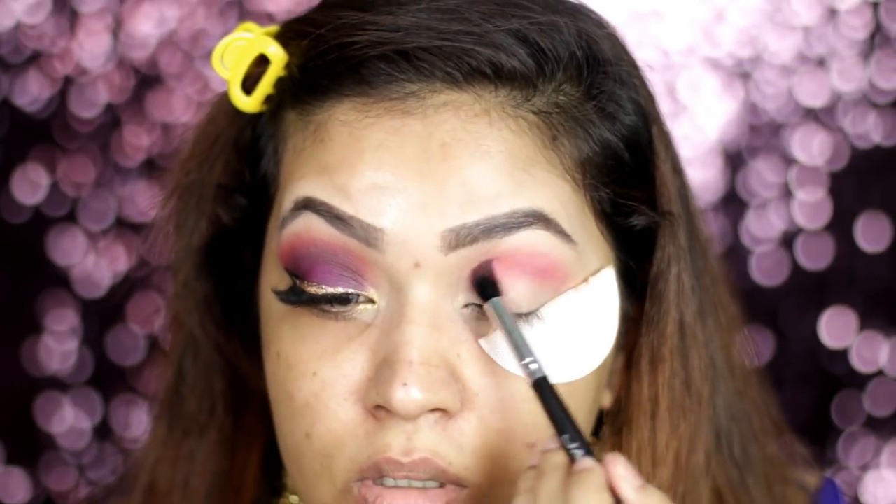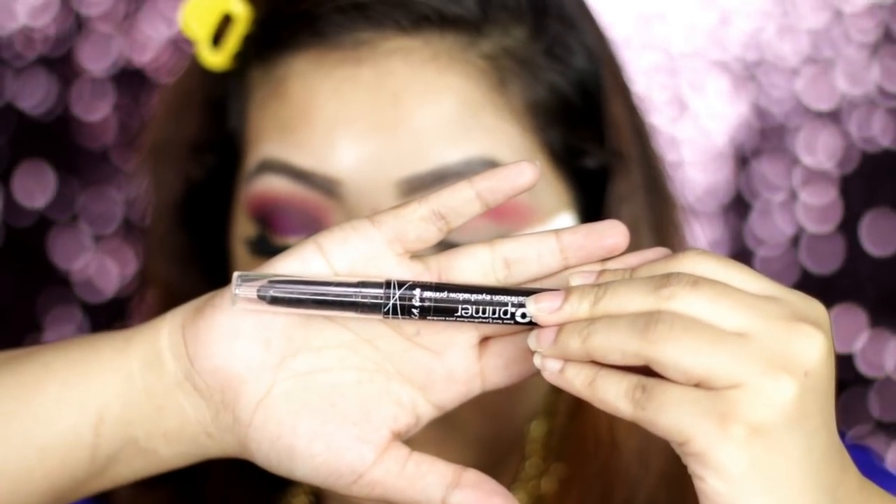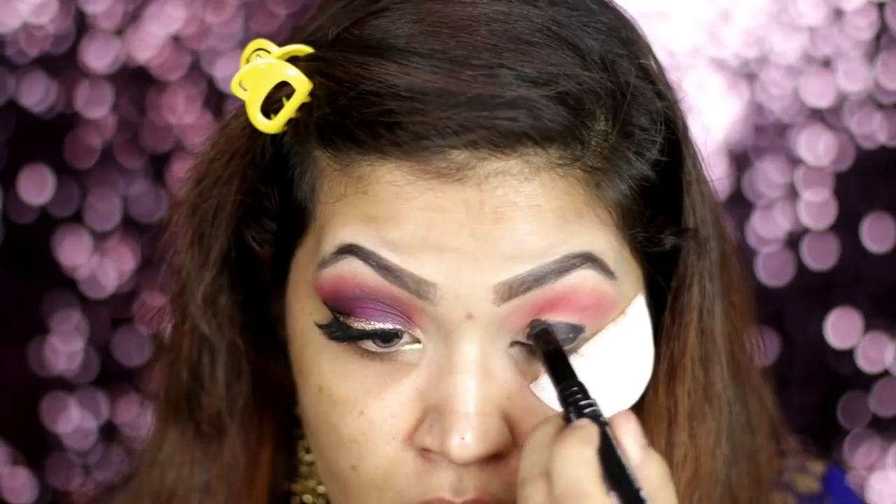It is better to make our strokes with a transition color first, then dark color. We will make our eyeshadow build up. Now, we will use eye primer or base. We will use three shades. We will apply the black shade all over the eyelid.